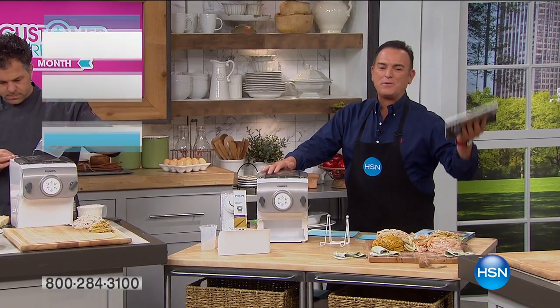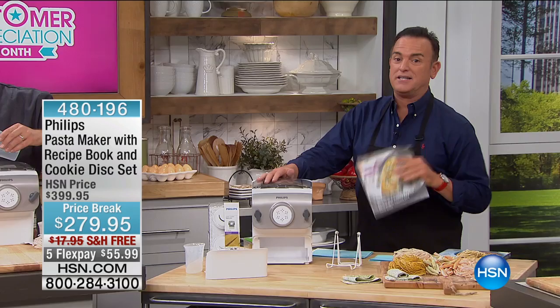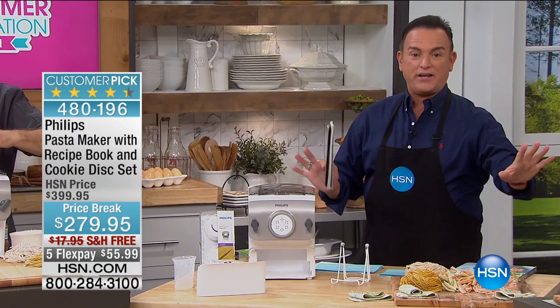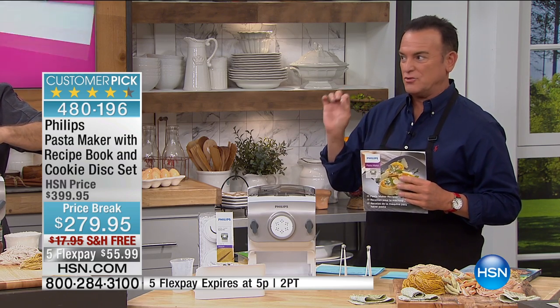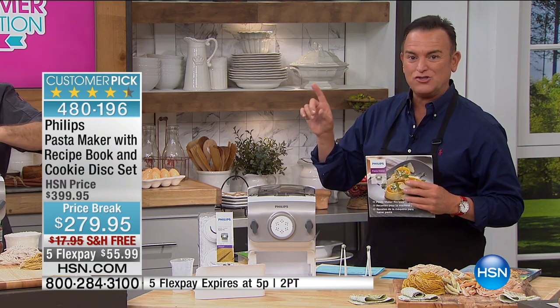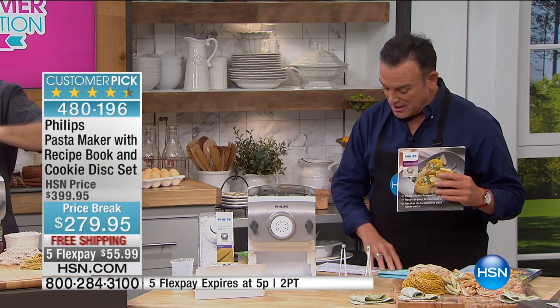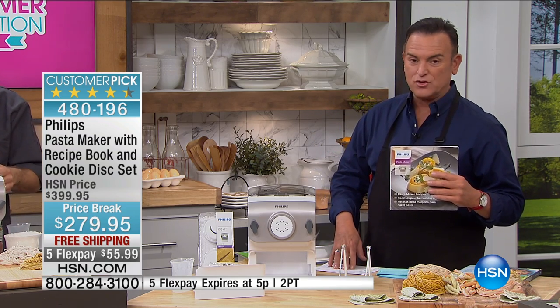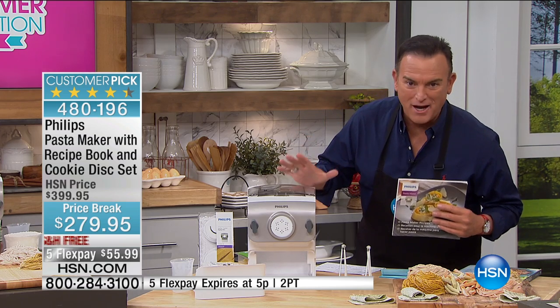Thank you for joining us in the kitchen. We were with Donatella Arpaia, but now we're going to be in the kitchen with Philips. I have to be honest with you — I had reservations. I went into the kitchen and Eric Tochterman and also Desiree, our sous chefs, were waiting for our very special guest, Stephanie Roberts, who was fighting the weather. And I was flipping out over this pasta maker.